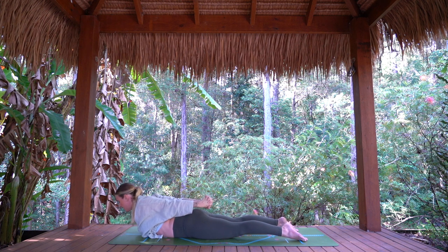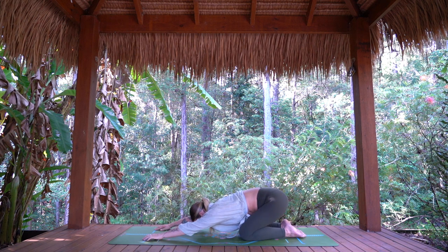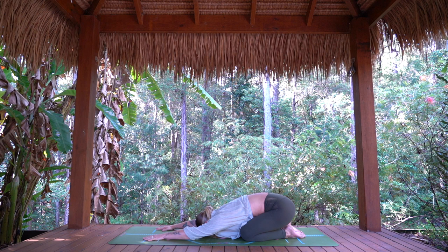Exhale, lower hands down. Press back to child's pose — hips to heels, arms long. Perhaps taking a little sway with the hips here if you like, otherwise settling in stillness. One more breath in and out.